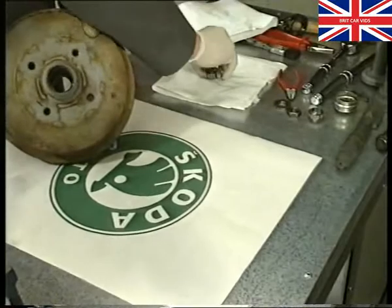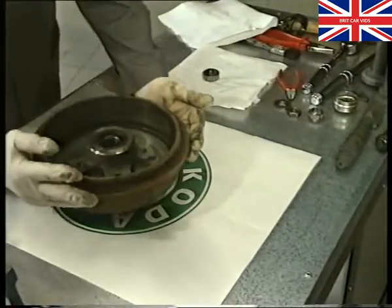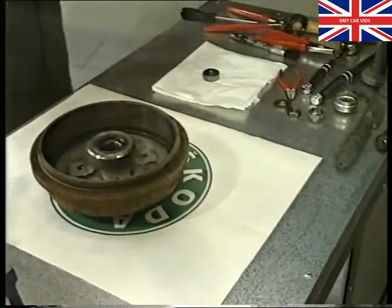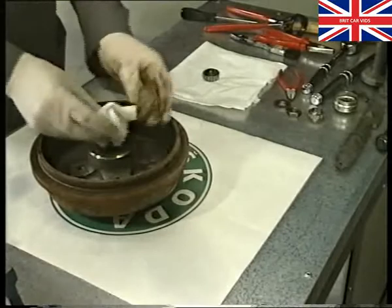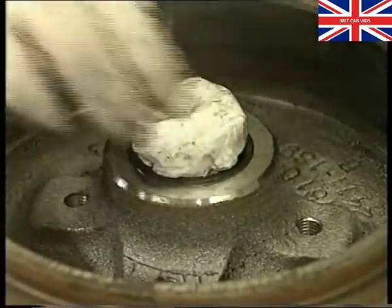Take care not to drop the outer roller bearing when removing the drum. If the bearing is accidentally dropped, it must be replaced. To avoid brake dust entering the bearings, use a clean piece of cloth and block the opening to the hub.